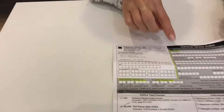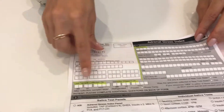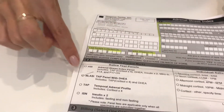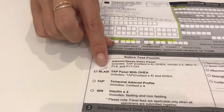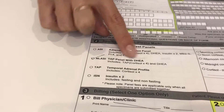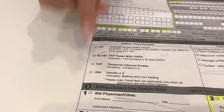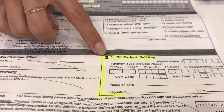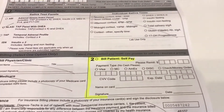Make sure you fill out the lab requisition form in the highlighted area. Your personal information goes in the first section, the date of collection goes next, and you want to make sure the correct test is checked off — it's going to be the NLASI TAP panel with DHEA. Then fill out the payment information with a credit card number, or you can write a check to the lab. That's all you have to fill out.